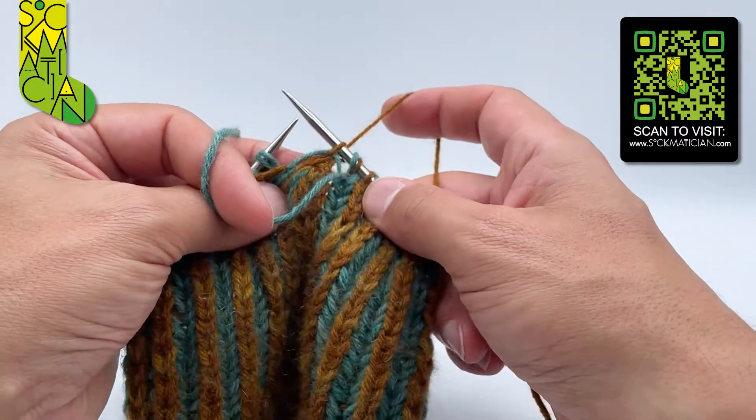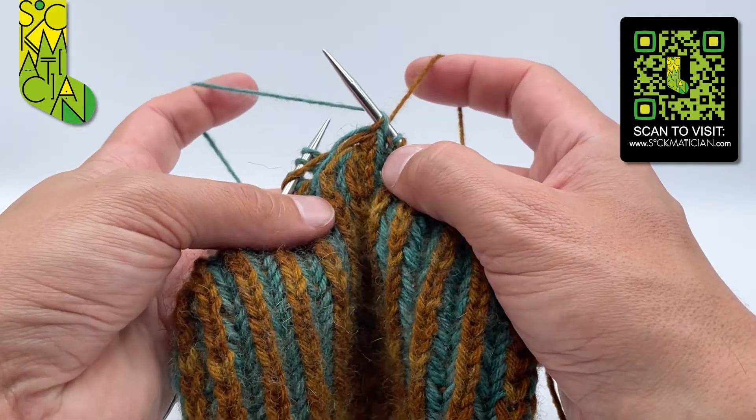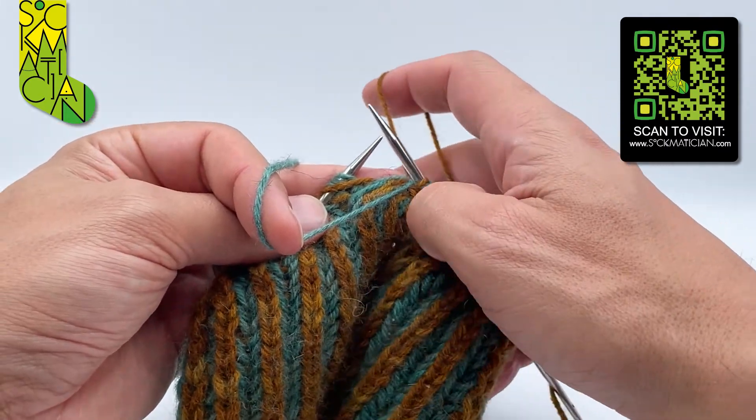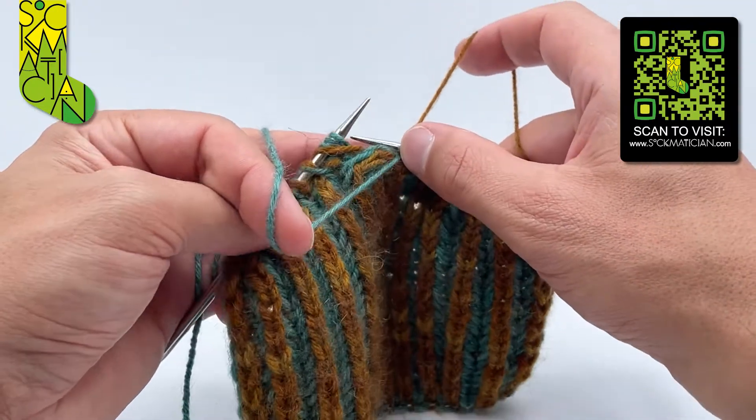Then I'm going to do my yarn over manoeuvre, taking the purl coloured yarn to the back of the work, over the top of the right needle, and bringing it to the front coming between the two needles. Then I bring the knit coloured yarn to the front of the work, also coming between the two needles.